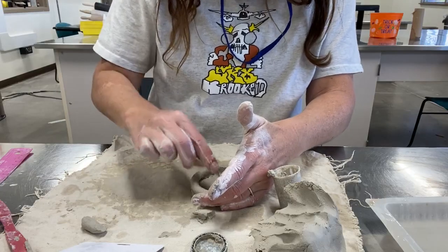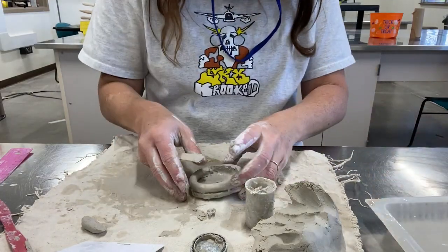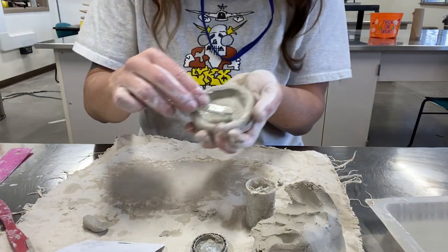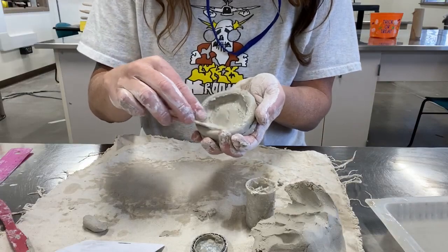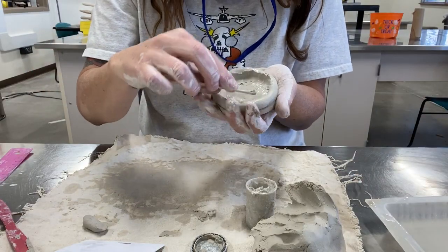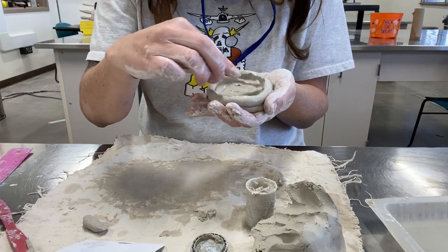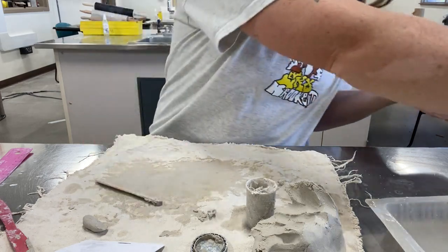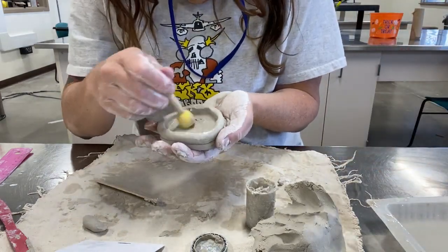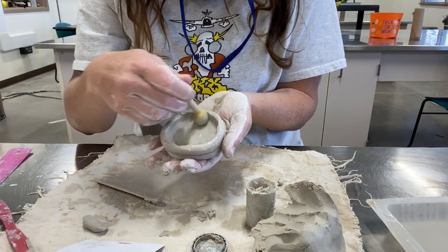Smoothing is what's really going to make it stay and keep it sealed. This is especially important when you build a larger coil vase — you want it to hold water, and if you have gaps between the coils, water will sneak out and leak. Take your sponge tool to do some finishing smoothing along the inside after you've smoothed with the popsicle stick.